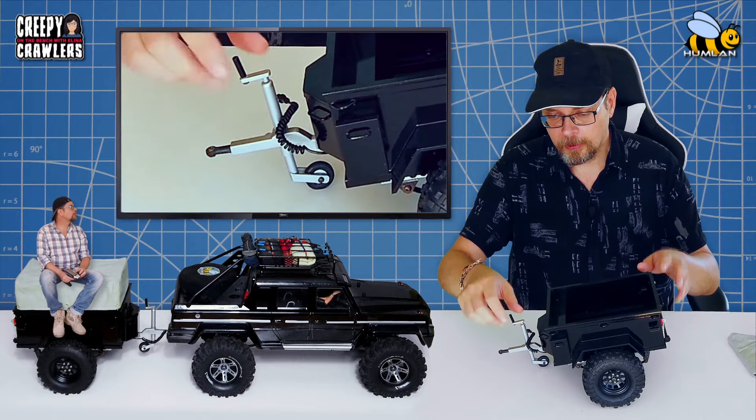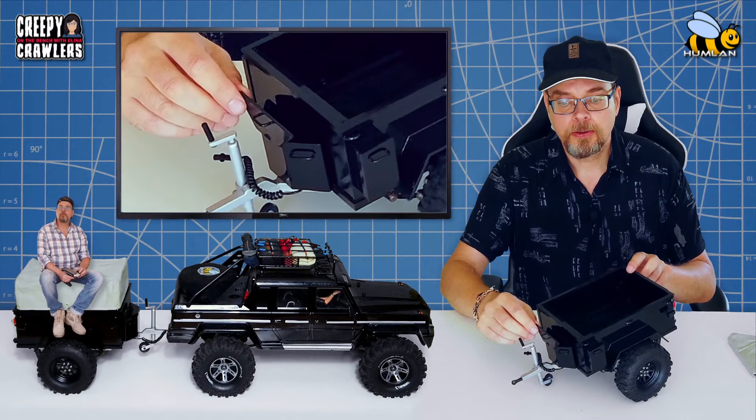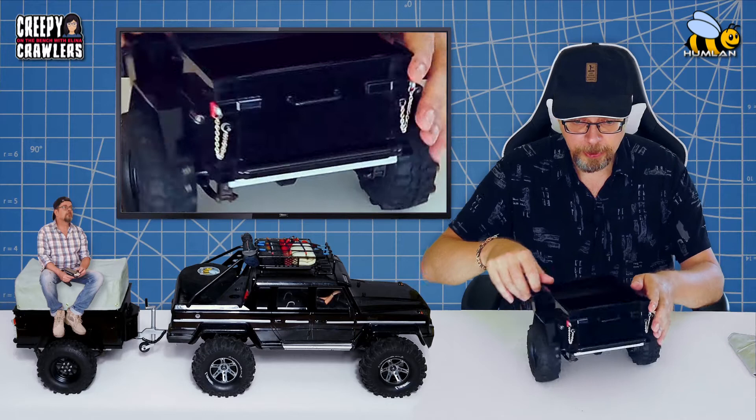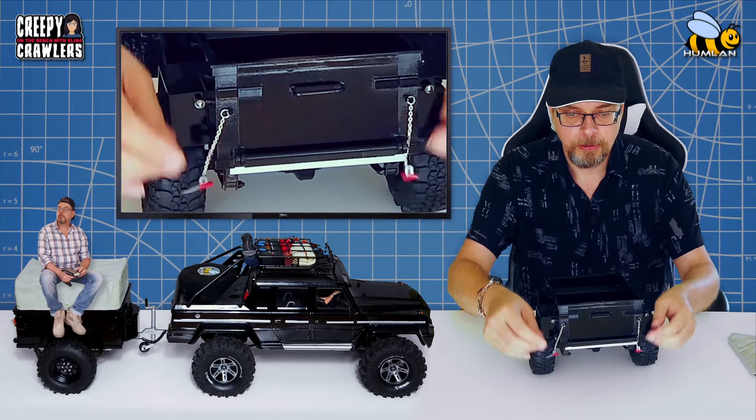We also have all these compartments which can be opened and closed on the side here. Also opened and closed. The rear of it can also be opened, of course, with these small latches. And there you go — you open it up.